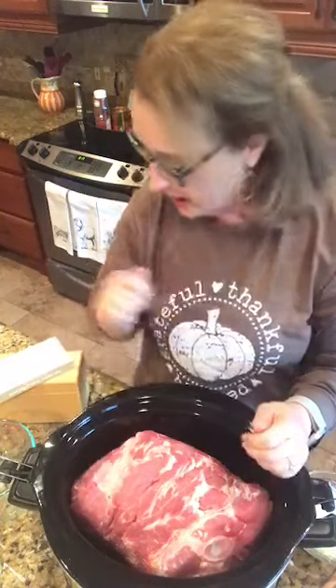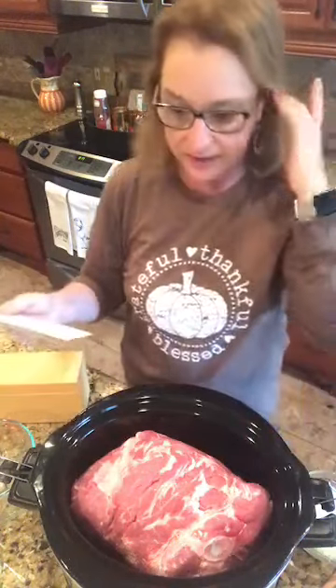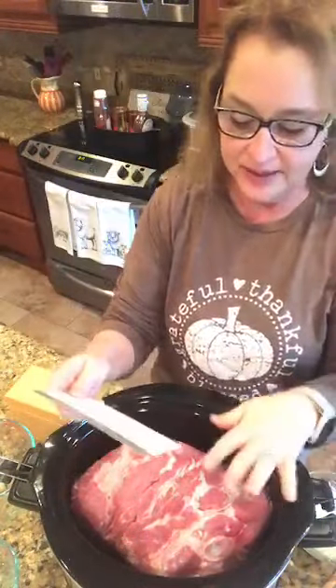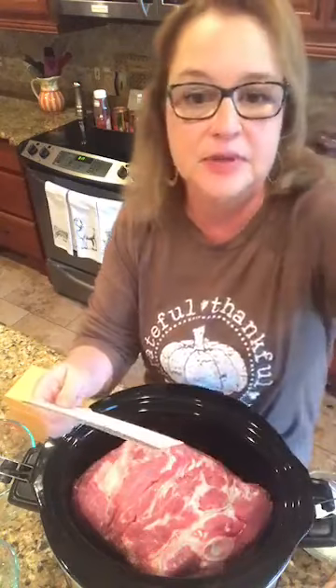We've got the shoulder. We call it Boston butt here in the south — it's a shoulder roast. And I've spread the vegetable oil in the slow cooker.